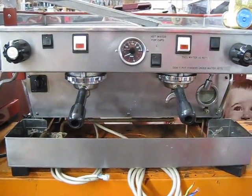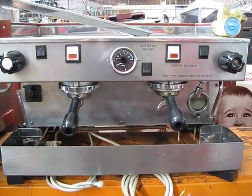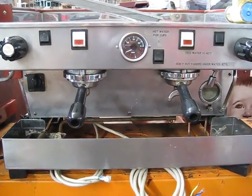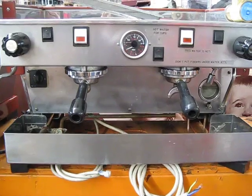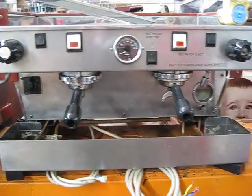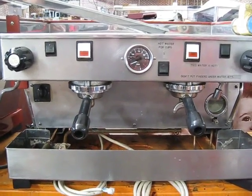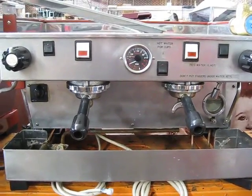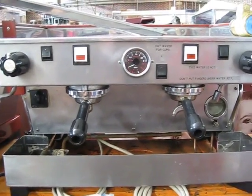Here we have a two-group La Marzocco. This is an installation video for the La Marzocco. First thing — do not plug it in yet. First and foremost, do not turn the power on. We need to make sure there's water in the boiler. This video is for a machine that we have emptied the boiler on, so there is no water in the machine we're sending.